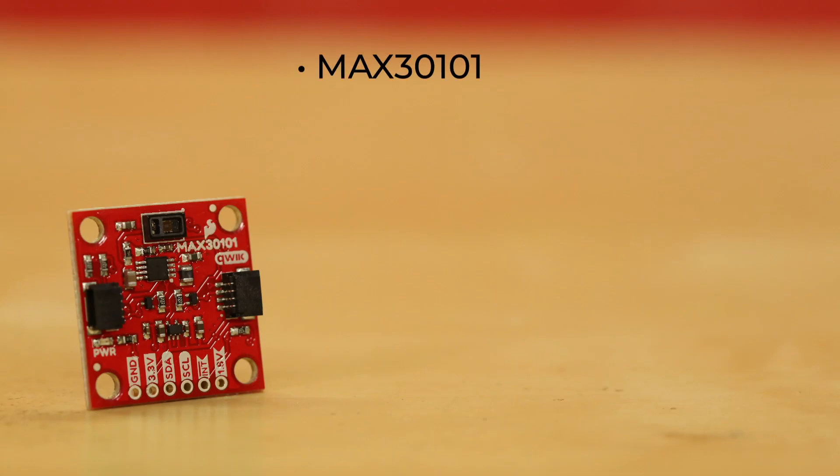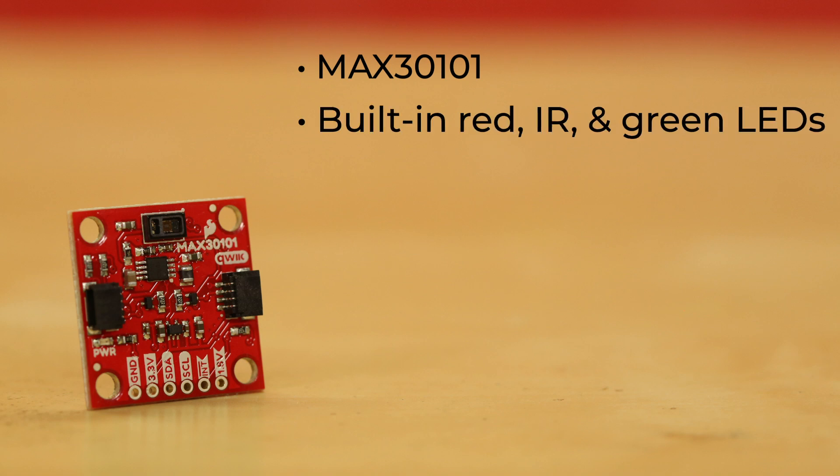This board uses the MAX30101 from Maxim Integrated. This little sensor uses its built-in red, infrared, and green LEDs to send out light energy in varying wavelengths, the reflection of which is then picked up by the built-in tiny photodetector.